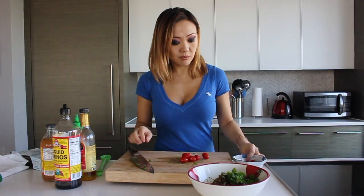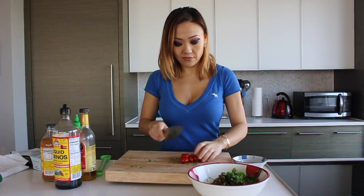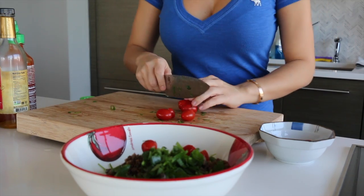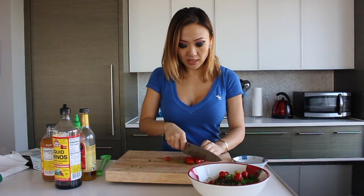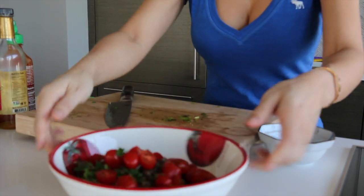Next I have some lovely cherry tomatoes. We're simply going to cut them in half and just toss them in there — nice bright colors and lots of flavors. And that's it, it's already looking really pretty.